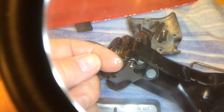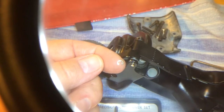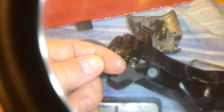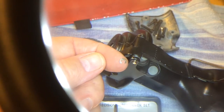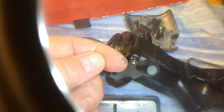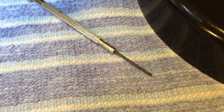The only thing that appears to be holding this apart is this C-clamp, or seal, or nut — whatever you want to call it — which comes off very handily with this little piece right here. In other words, a jeweler's screwdriver.